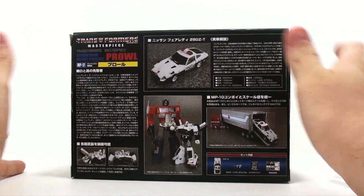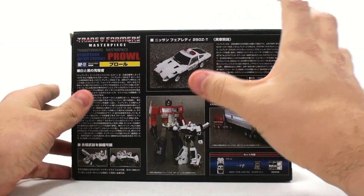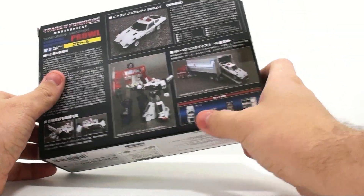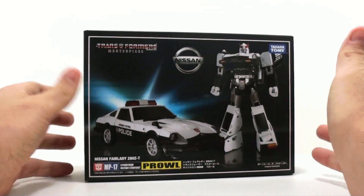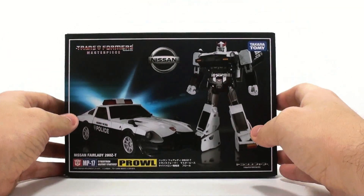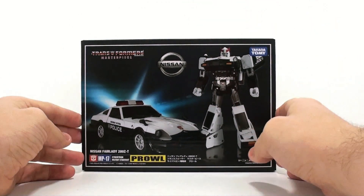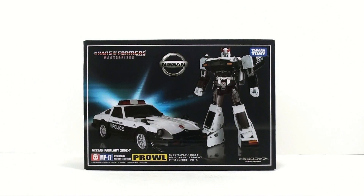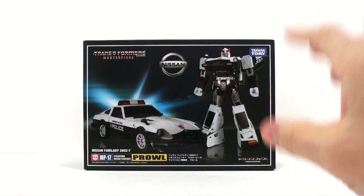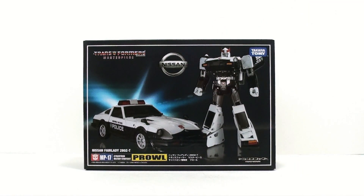The shoulder cannons are really personal preference — they can fold away and we'll touch on that in a bit. The packaging is very simplistic but still has that masterpiece feel with very thick cardboard, about the same size as Lambor. Prowl represents the first of the Nissan Fairlady trio — Prowl, Blue Streak, and Smokescreen — the latter two coming out later.